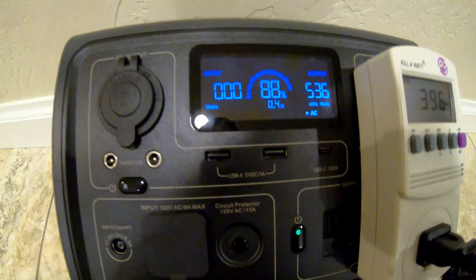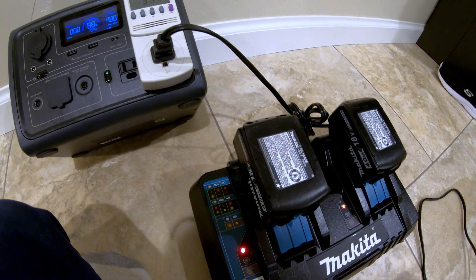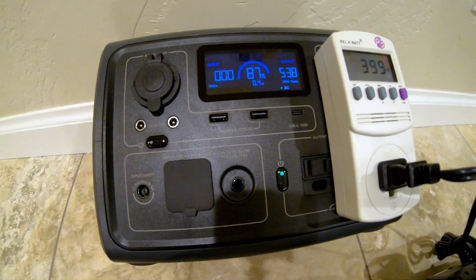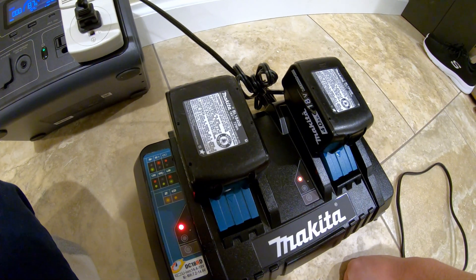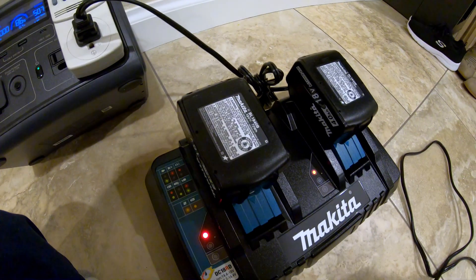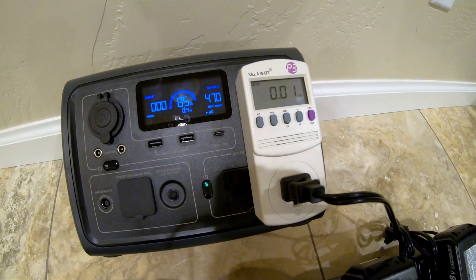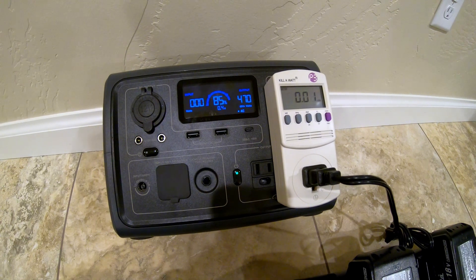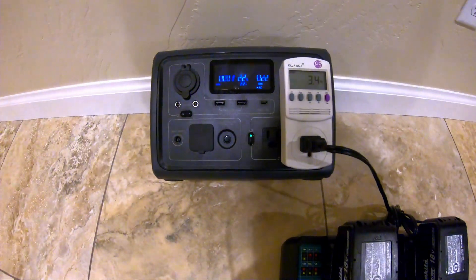The Bluetti is estimating about 0.4 hours of run time, and these batteries take about 45 minutes to charge, so that makes sense. It seems like one full charge on the Bluetti would give you a full charge on two batteries like these. We'll let it run and come back to see how much battery is left and how many kilowatt-hours were pulled through the meter.